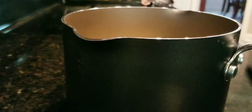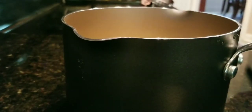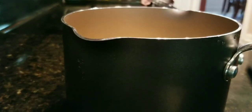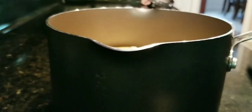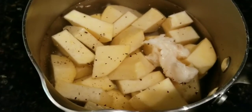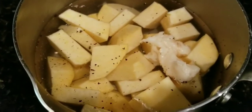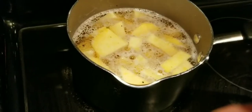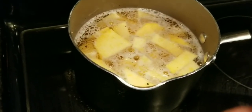I'm gonna put about a teaspoon of grease to start — you can always add more. I'm gonna fill it up to just above the rutabagas. I've got the water level filled up just enough to cover them, and I'm gonna put them on the boil.